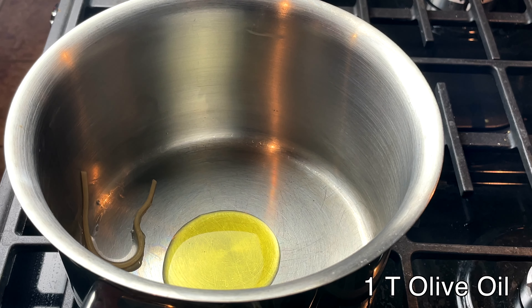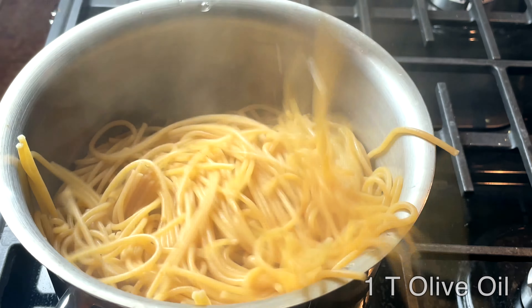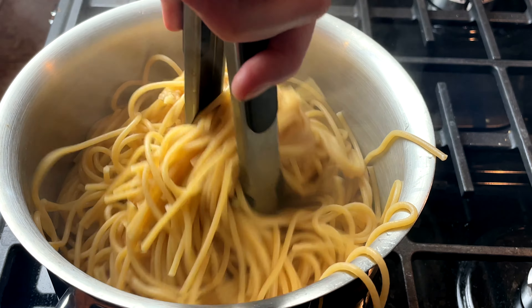After I drain the spaghetti, I add a tablespoon of olive oil into the pot and then I coat the spaghetti in it.